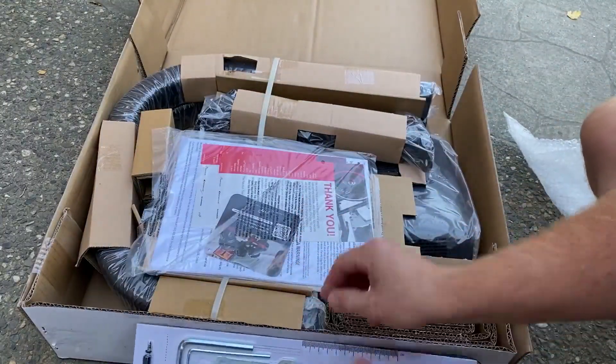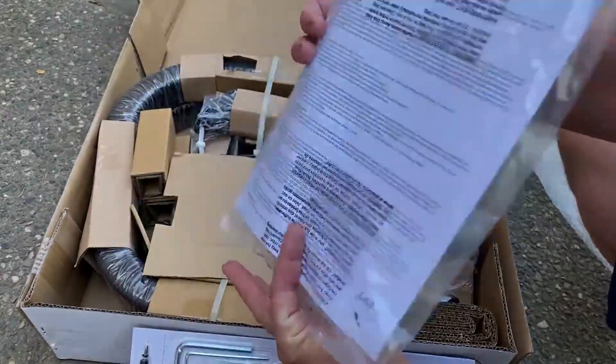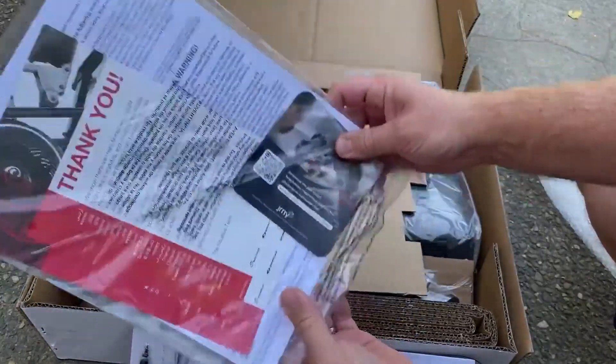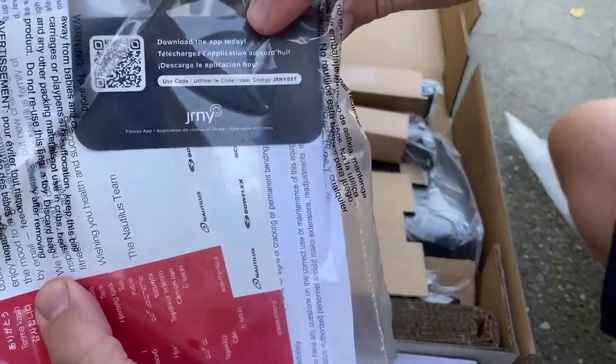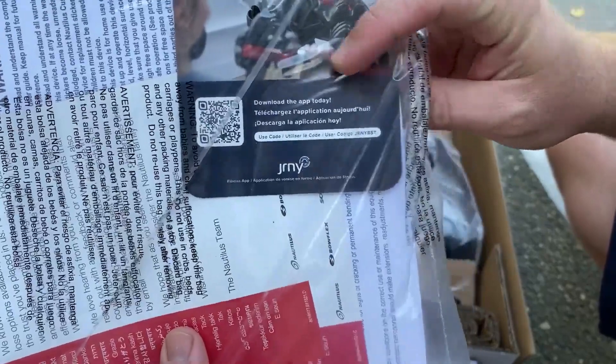Just a stand, right? Doesn't seem like it's too complicated. I guess they do hold a lot of weight. There's a thank you message with instructions and a QR code to download the Journey app. I wonder what's on there.